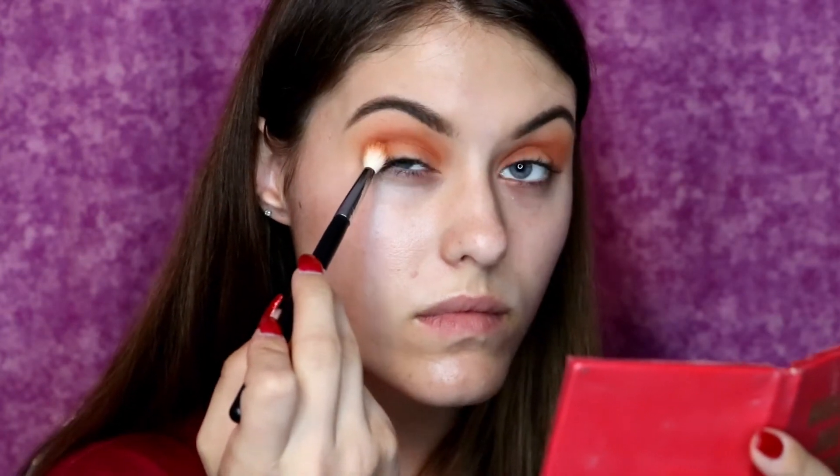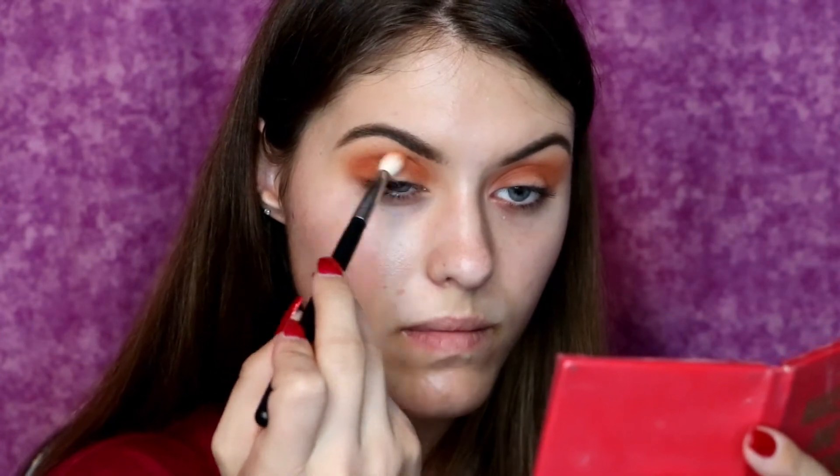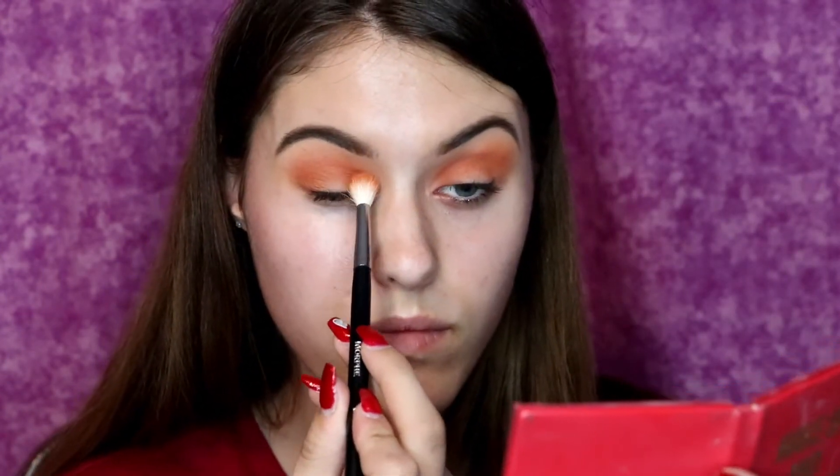And now what I'm doing is taking the fluffy brush that I've been using to blend the shadow out, and I am packing that color as much onto the outer lid and then slowly blending it into the crease, just to make sure that I have the amount of pigmentation and coloring that I want.